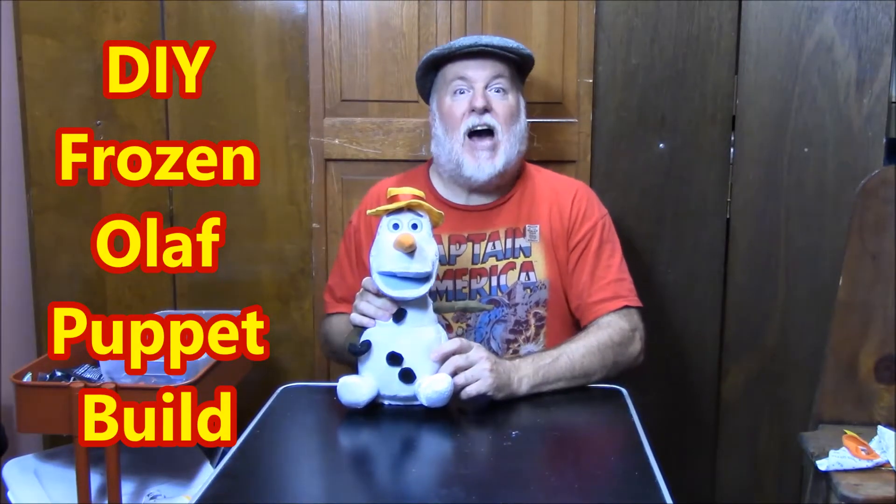Hey, this is the DIY Magician and we're here with another How to Create Upcycle Puppets. This time it's Olaf Part 2.